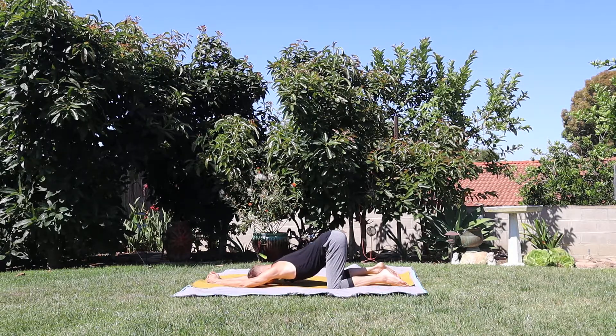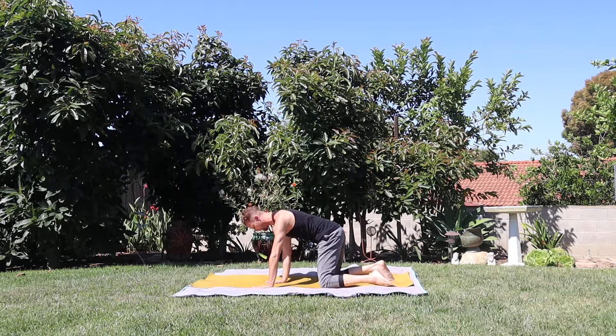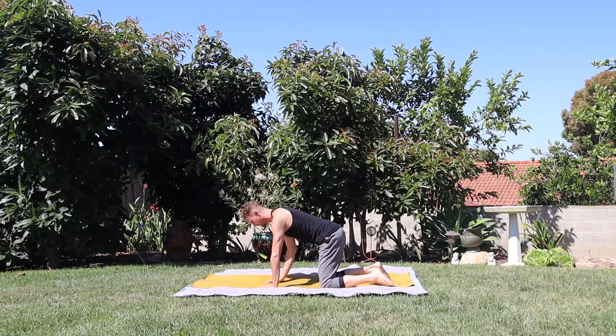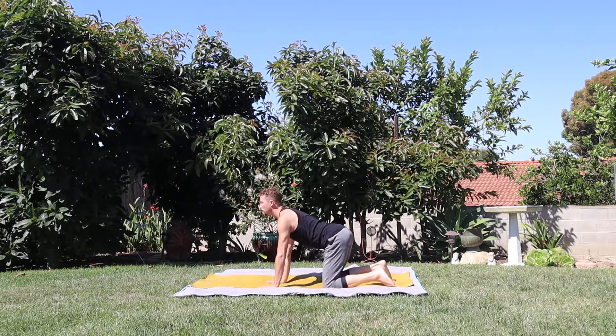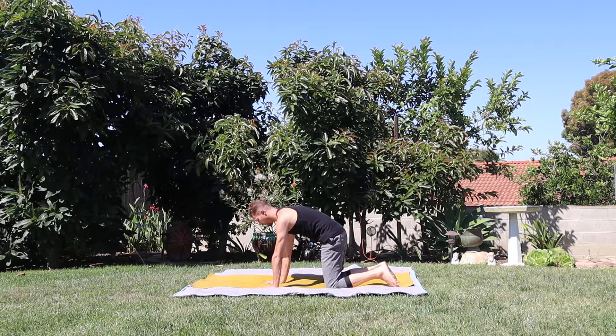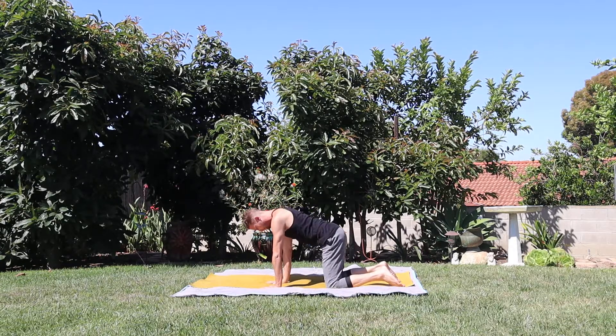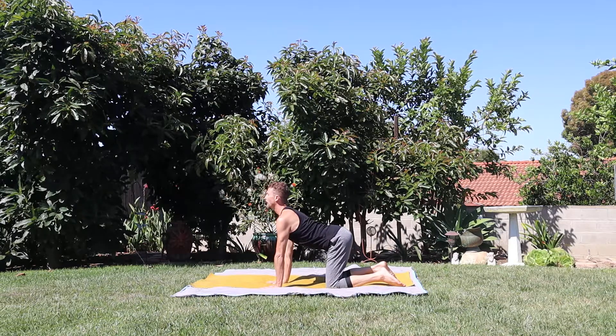Slide yourself back up, come into a nice tabletop — hands right underneath the shoulders, narrow the knees right underneath the hips. Taking a breath, dip the stomach, lift the chin — cow pose. Exhale, cat pose — meow. Inhale cow. Exhale cat.